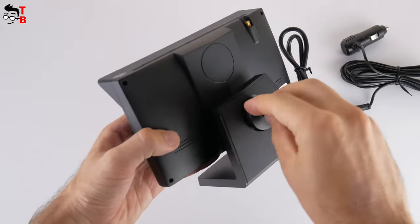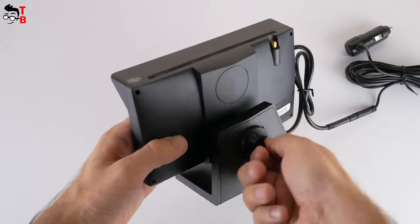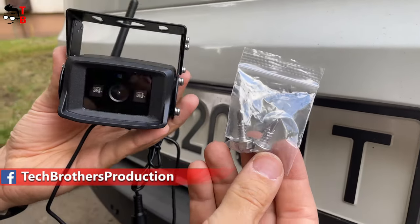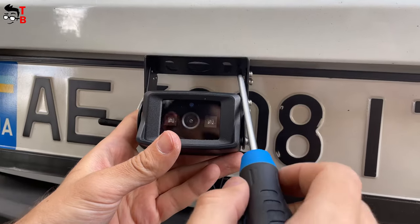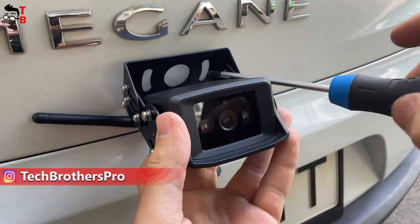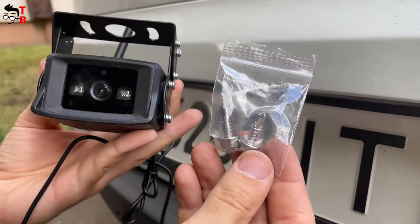Now let's talk about installation. It is very fast and easy to install the monitor in the car cabin — you just need to mount the monitor to the holder, and then use 3M tape to install the holder to the dashboard in your car. As for the camera, it is not that simple. First, you need to find a location for the backup camera and make sure the signal between the monitor and camera is good. The camera is quite heavy, so you cannot install it with adhesive tape. You need to use an electric drill or other professional equipment to install the camera bracket on the vehicle with self-tapping screws.